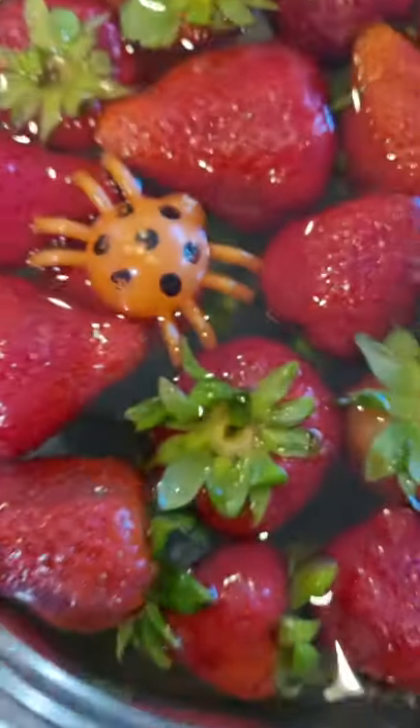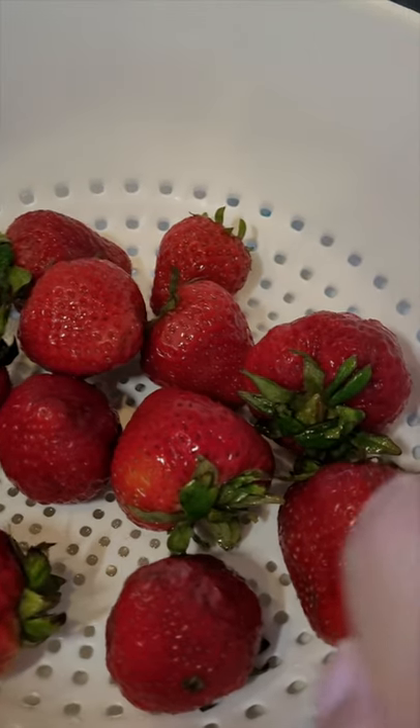Oh my god — spider! Just kidding, I did that to freak the kids out. Everything looks good, nothing crawling out of my strawberries.